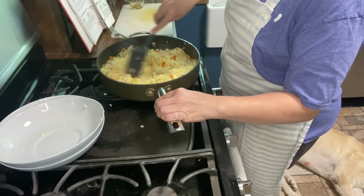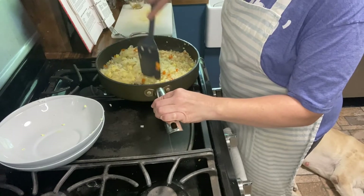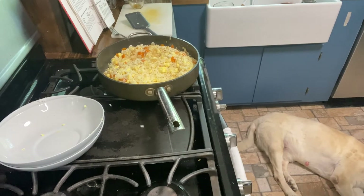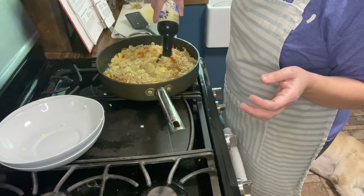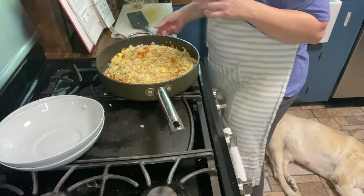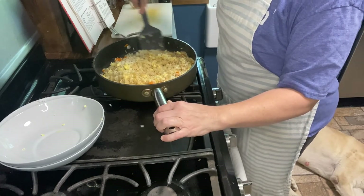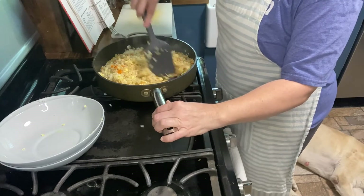This is how my mother-in-law makes her fried rice. She was stationed — well, my father-in-law was stationed — on Guam, and my husband and brother-in-law were actually born in Guam. This is my mother-in-law's fried rice that she learned how to make while she was stationed over in Guam. I'm going to let this cook for a little bit longer.